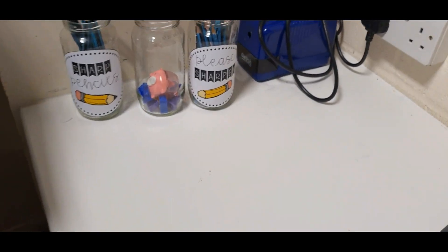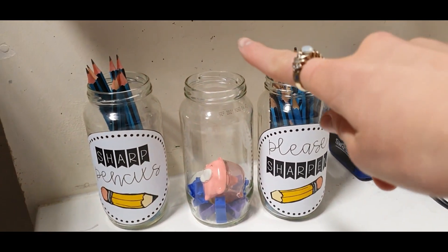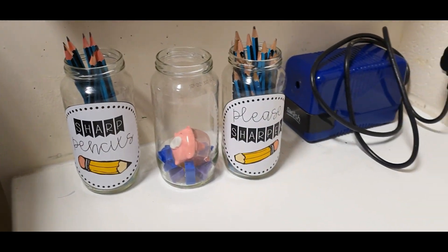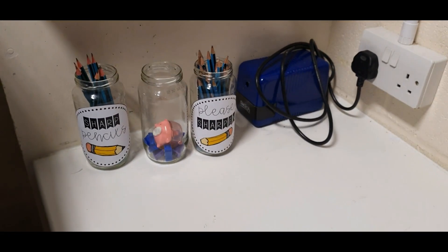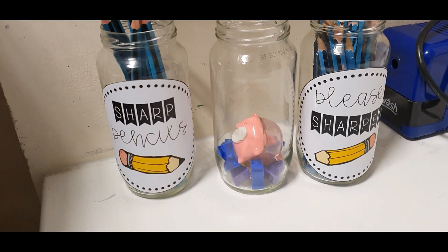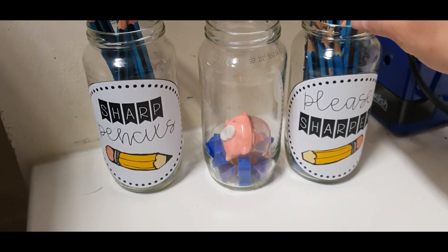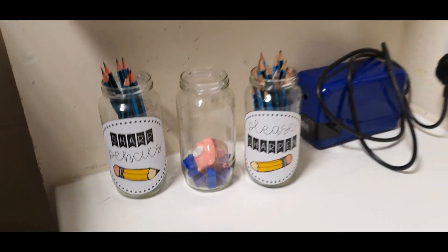Here are the finished pencil holders! I've got the blunt sharpeners in the middle, then sharp pencils on the side, and for a treat they can use the electric one. I'm so proud of that. I used the template but changed the labels to little flags because I thought it was cuter. Very impressed.